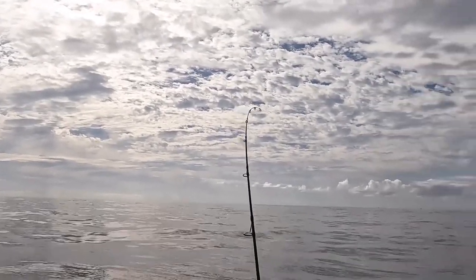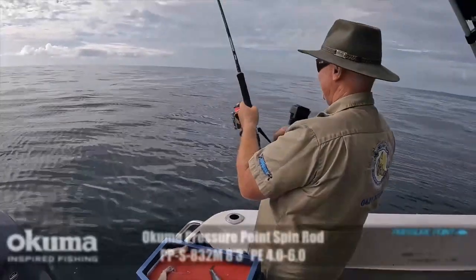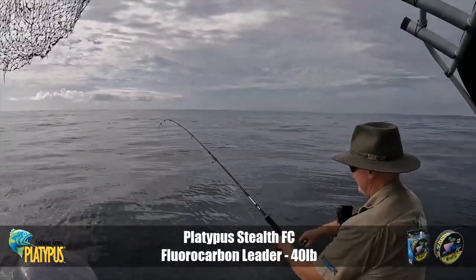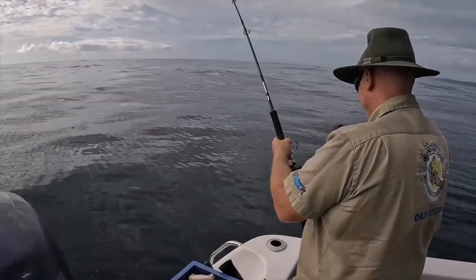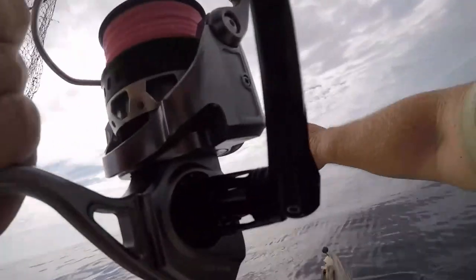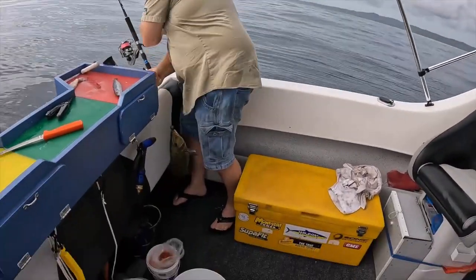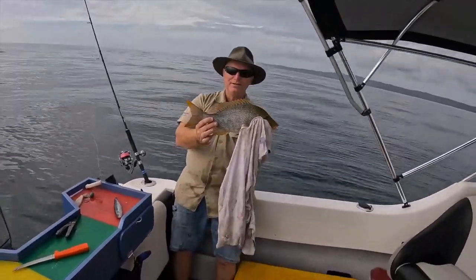There we go! Big head shakes — let it be a legal one at least. Oh, it's a good fish! Nice spangled — that one is very nice. I think we might have dinner.